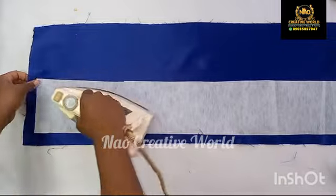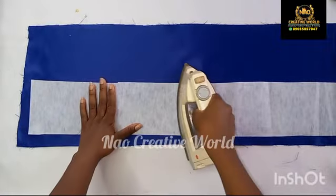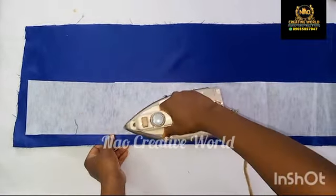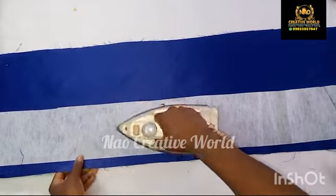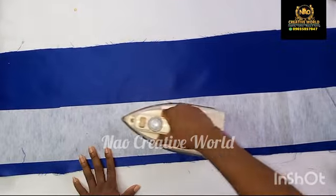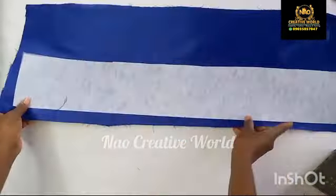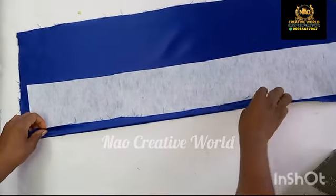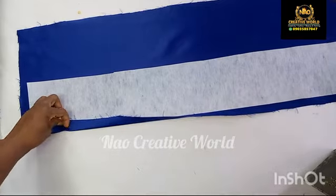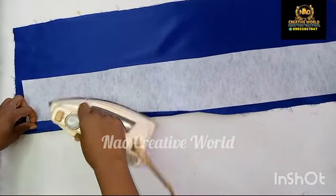I'm also going to be leaving one inch excess here on the fabric before placing the gum stay on it. You want to ensure that your iron is hot and you iron this properly. Once I'm done ironing that, I'm going to fold in this part and then use my iron to give that a good press.